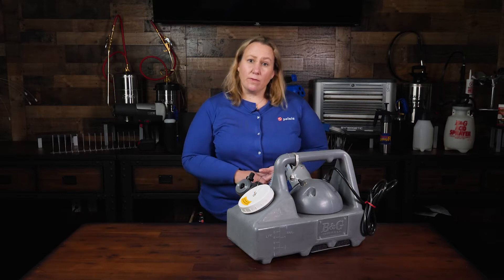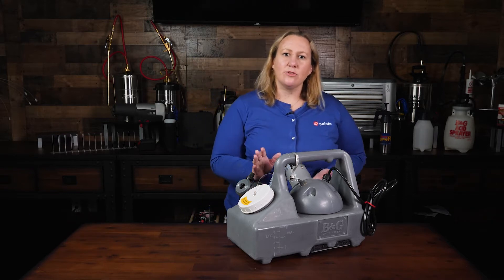Hi everyone, I'm Ana Berry, Technical Director of B&G Equipment, part of the Pelsys family of brands. In this video, we'll give an overview of B&G's Flexilite 2600.